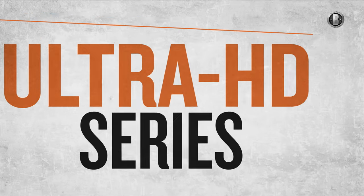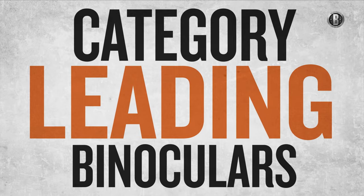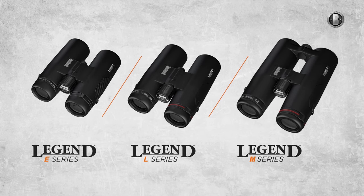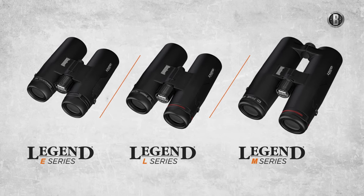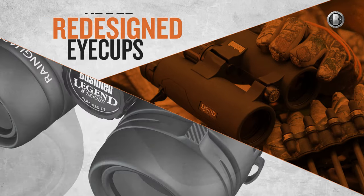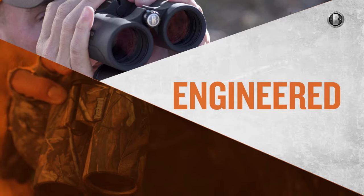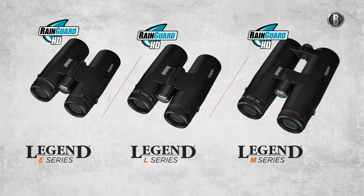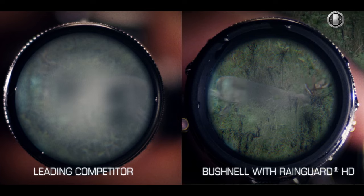The Bushnell Legend Ultra HD series is now broadening its reign to three category-leading binoculars, introducing the all-new Legend D, Legend L, and Legend M series, offering a solution for hunters and wildlife observers of all avidity levels. The new Legends all have completely redesigned eye cups for added durability and foolproof functionality. They're engineered for optimum brightness, resolution, and contrast, and they all feature our exclusive Rain Guard HD coating for unfailing performance in the worst weather.